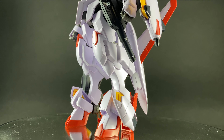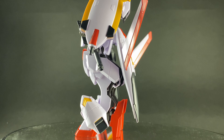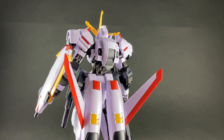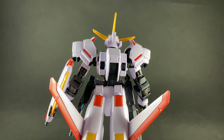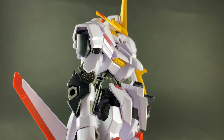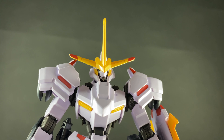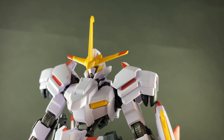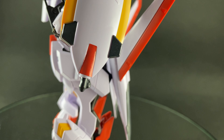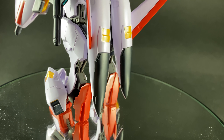Just like the Barbatos, the A-runner for this kit is your inner frame. That was one of the things I really enjoyed about the Iron-Blooded Orphans HG line — you actually have a complete inner frame, so you can build the unit without armor and it still has functioning arms and legs. You can see that dark gray plastic inner frame peeking underneath all the exterior armor.